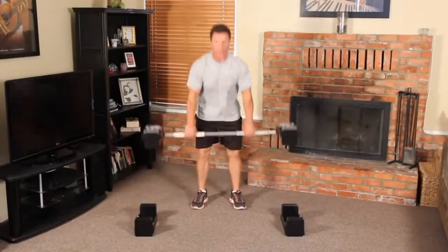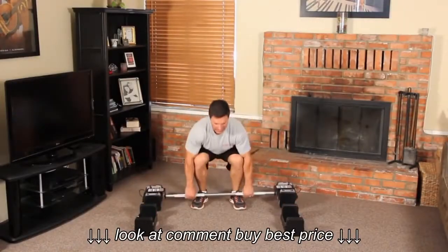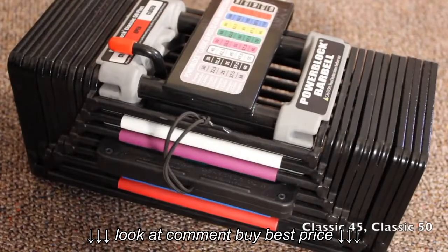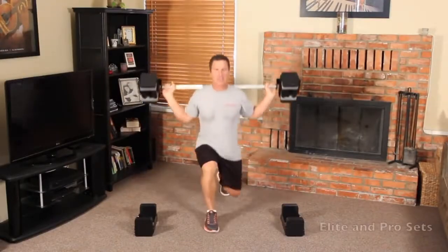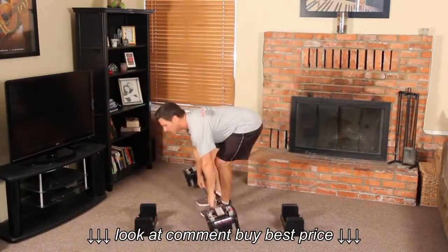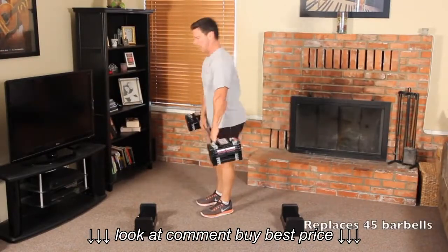The PowerBlock Classic Straight Bar will work with the Classic 45, Classic 50, Classic 50 Plus, Personal Trainer Set, Elite and Pro Sets up to 90 pounds per hand. It replaces up to 45 barbells.